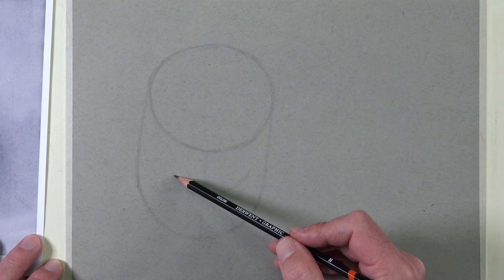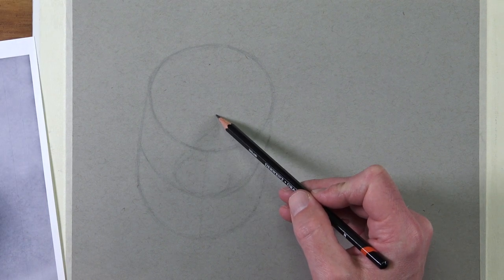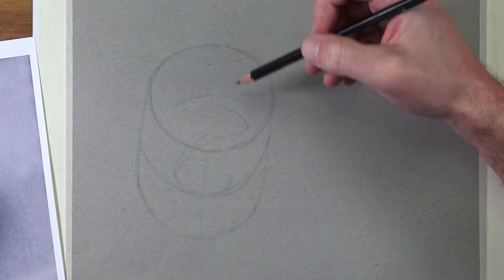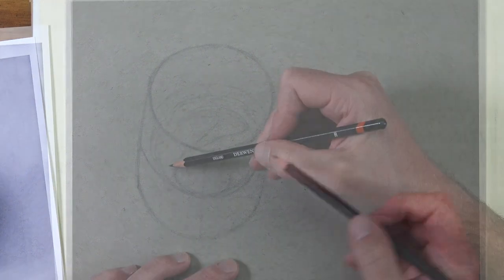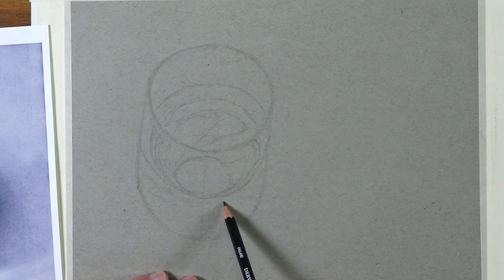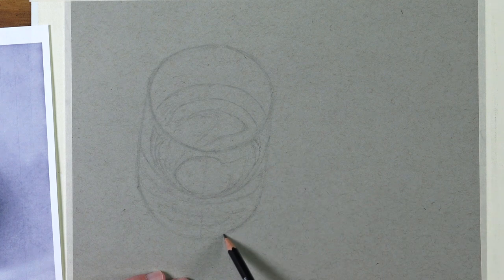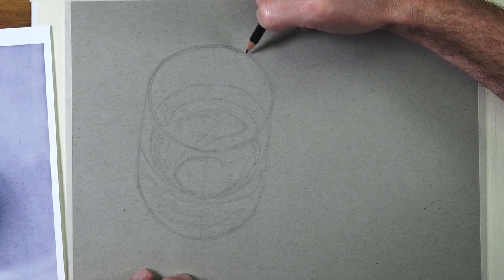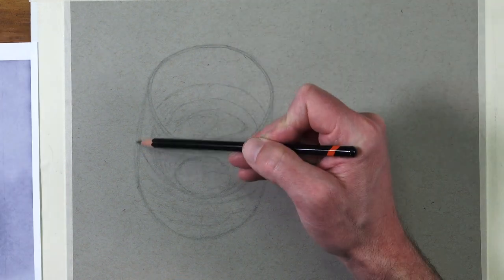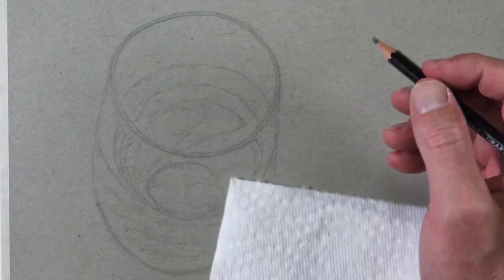Now that we've got the basic structure of our glass in place, we can use these lines to make comparisons with the photo reference and start drawing shapes to represent the different values found within the glass. Basically this drawing is made up of a collection of shapes of value. Value is the darkness or lightness of a color. We can measure value based on a value scale. As we continue to add the various tones and values — commonly referred to as shading — we'll be adding both tints, which are lighter values, and shades, which are darker values.